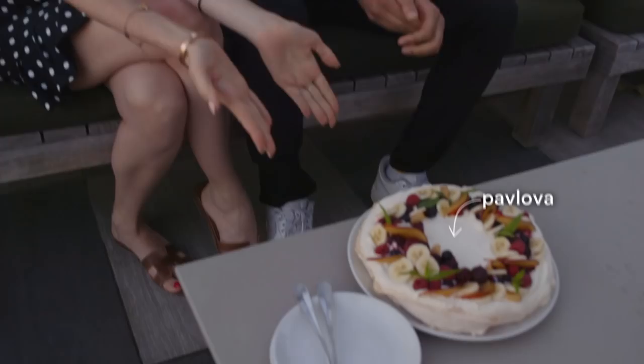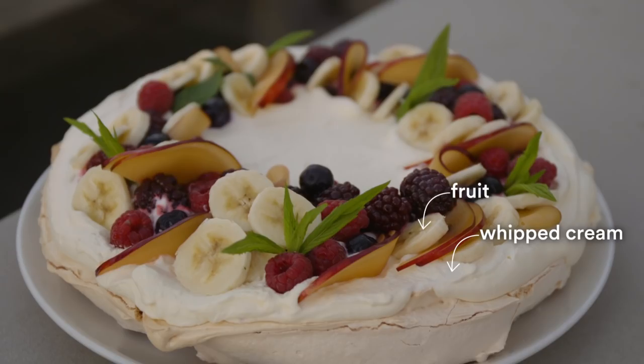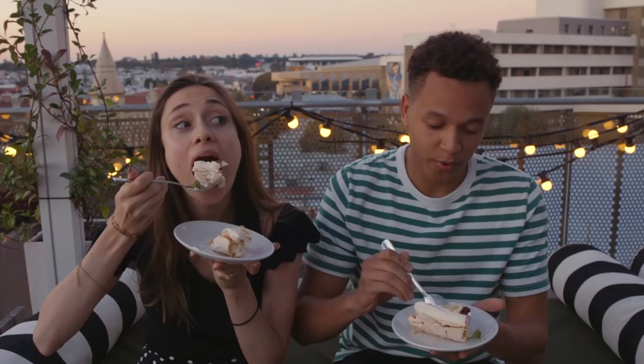Thank you. Look what I got for you - I promised you a treat, and here it is. This is Pavlova. This looks delicious! It's an important part of Australian culture. In the 1920s, there was a famous Russian ballet dancer, Anna Pavlova, who was touring Australia and New Zealand. Apparently an Australian chef was so impressed with her that he developed this for her. Though New Zealand says it was actually a New Zealand chef that developed it - but who cares? It's meringue with fresh berries and fruit. You can't leave Australia without trying this. Cheers! Spoon cheers! Oh, this is really good. I like the creaminess and the meringue. I like the fact that it's not so sweet - it's very fresh. Whether it comes from Australia or New Zealand, it doesn't matter. It tastes great.